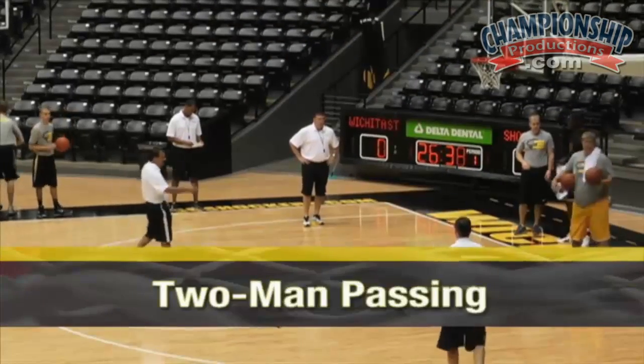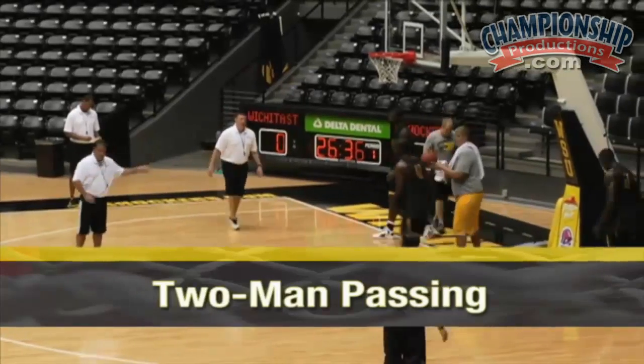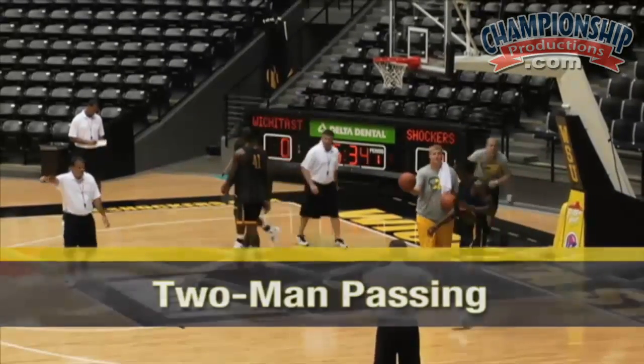All right, here we go. Two-man passing. Nahime and Kadeem get across from each other. CJ, go with Daniel. All right, listen.